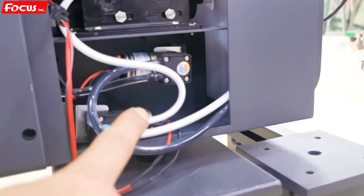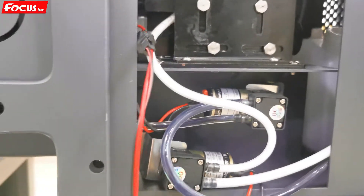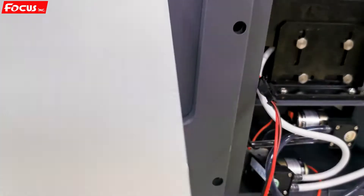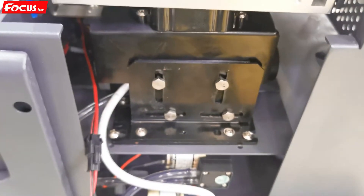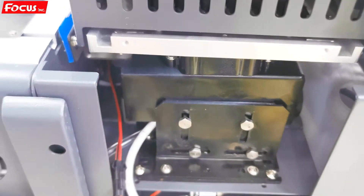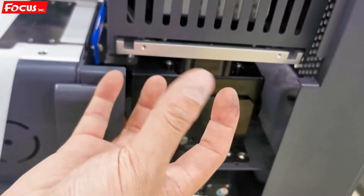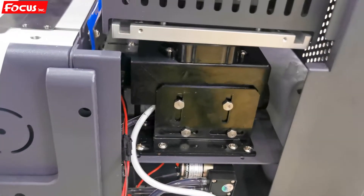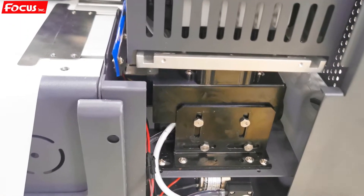Before we do the cleaning and nozzle check, we must be sure the ink is pumping out from here. If it is not pumping out, we need to slightly adjust the cap station screw from the top. When we open the cover, we can see and slightly adjust the cap station — positions one, two, three, four — to be sure the cap is centered on the print head. If the cap station is in the wrong position it cannot pump the ink out.